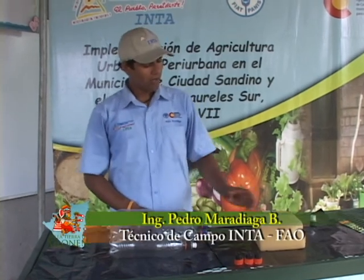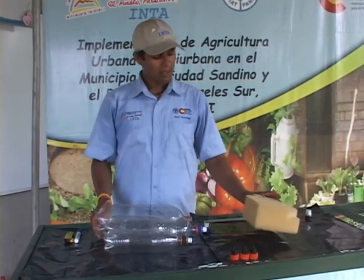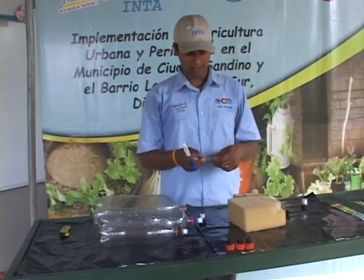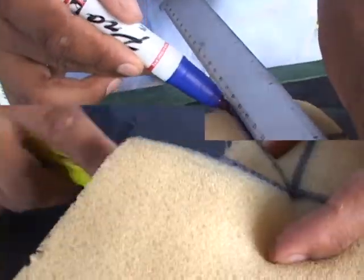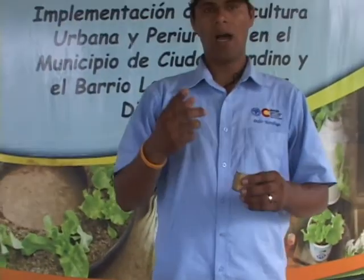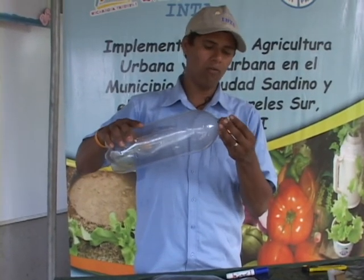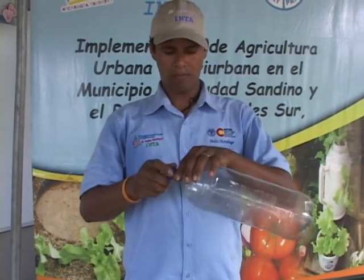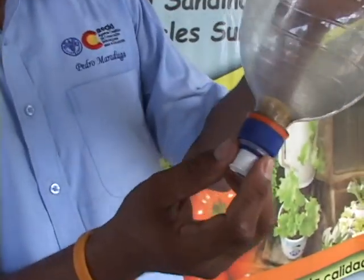Algo muy importante en nuestro sistema de riego es que debemos utilizar un trocito de esponja para regular la salida del agua en el pico de la botella. Este es un trozo no mayor de 3 centímetros cúbicos de esponja. Para ello necesitamos un marcador y una regla. Ahora procedemos a introducir el trozo de esponja en el pico de la botella. Este es el que nos va a permitir un flujo constante de agua que pase al taponcito gotero. Luego podemos abrir o cerrar el gotero para regular la cantidad de gotas que vayan a caer.